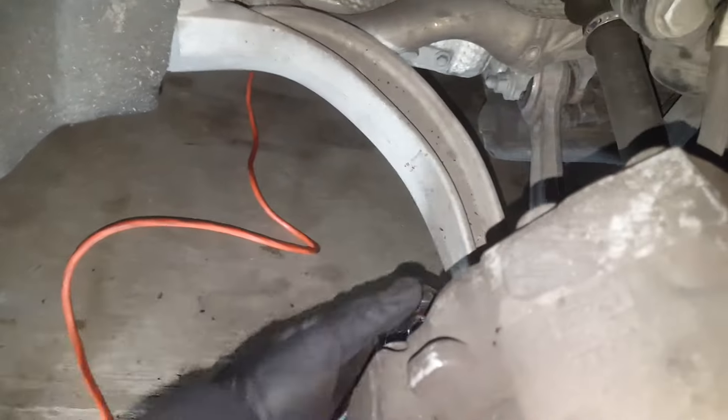Don't ever use an impact or any kind of drill on these caliper bolts — you can strip them pretty easily.